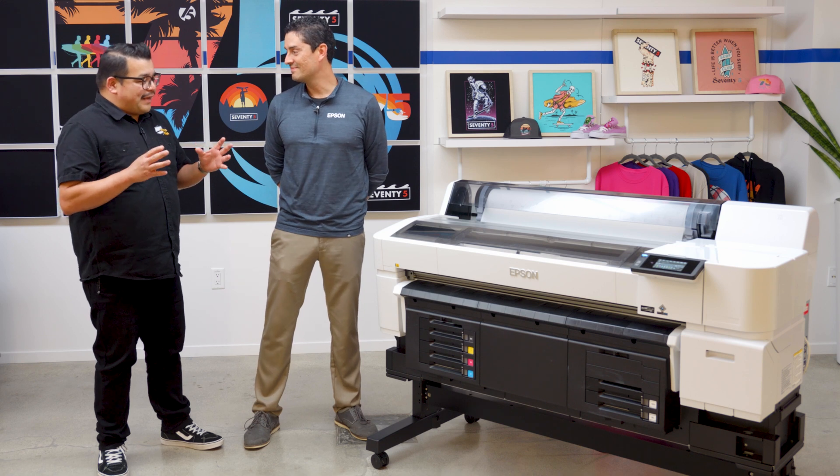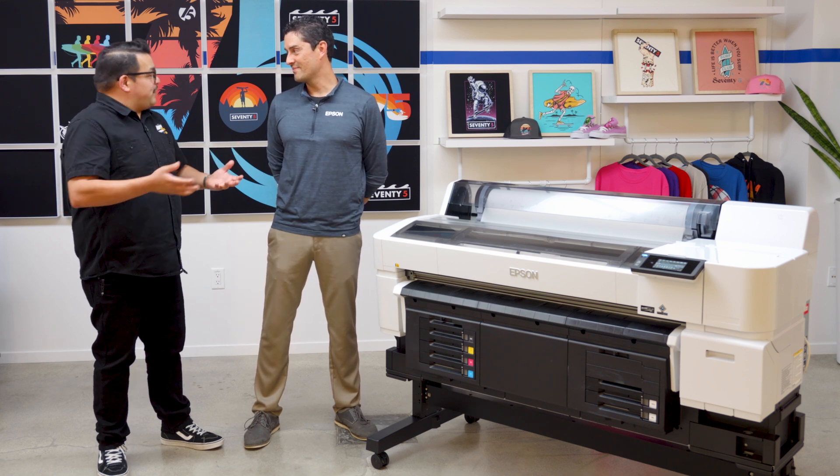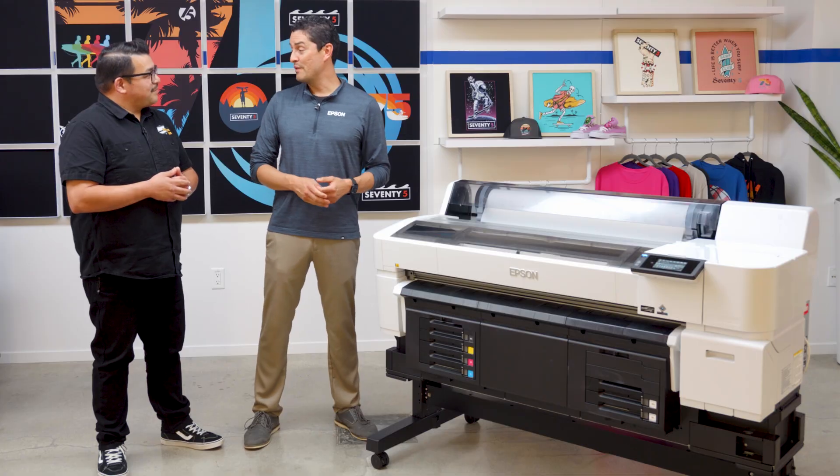That is incredible — it's almost like the printer just takes care of itself. Exactly, we designed it to make it easy for somebody to use right from day one so they can focus on their business and printing jobs. At the end of the day it just has to work, and that's what we focus on.